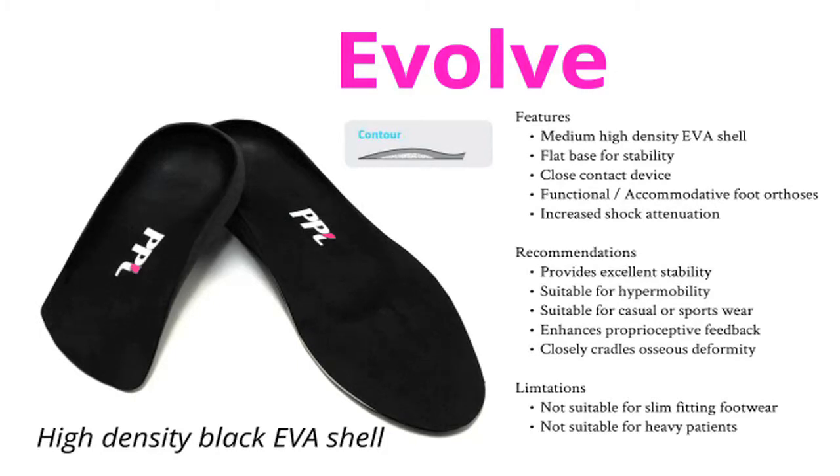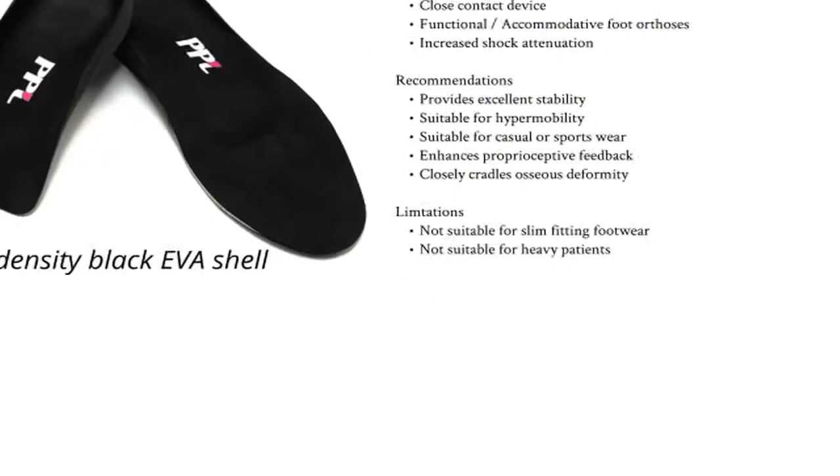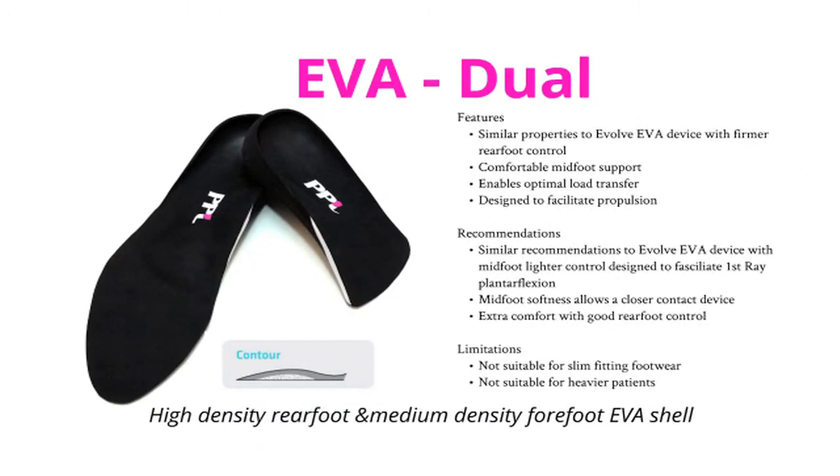EVOLVE is a high density black EVA shell that gives excellent stability and its material properties allow for enhanced proprioceptive feedback. EVA DUAL, as the name suggests, has a high density EVA rear foot and medium density forefoot EVA shell. It provides lighter mid foot control to facilitate first ray plantar flexion.